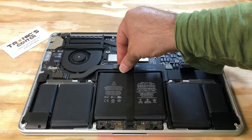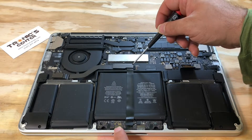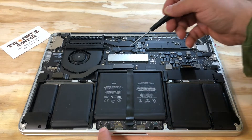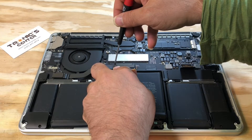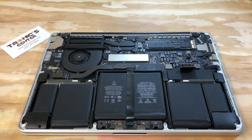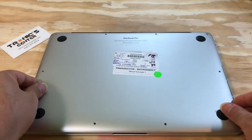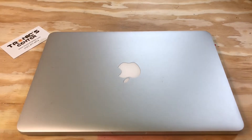Put the bracket back and tighten up the bracket screws. Plug the battery connector back in.